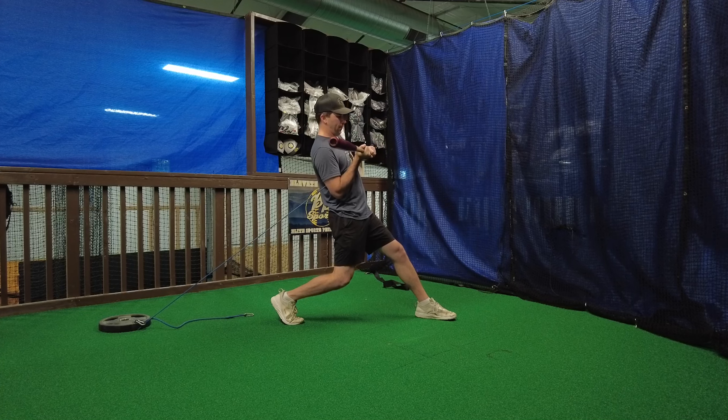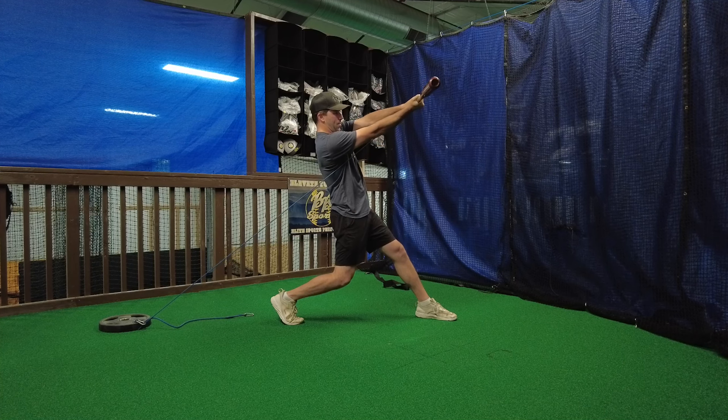Now all I'm going to feel here is just extending the band and the bat at a perfectly even pace. I don't want to go too far forward with my top hand, and I don't want my bottom hand to be way back. I want to feel them working in conjunction together.